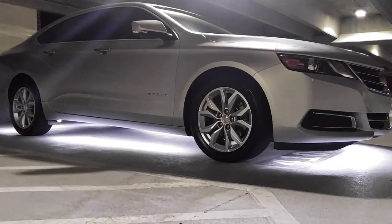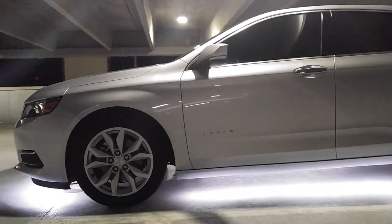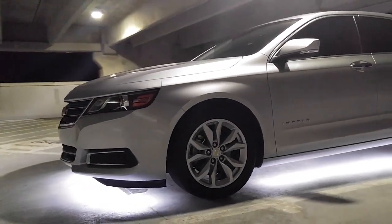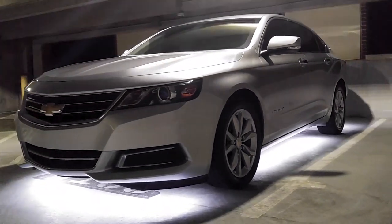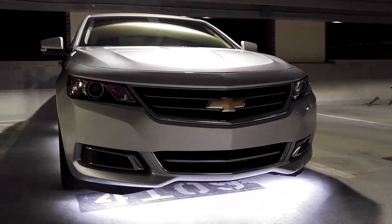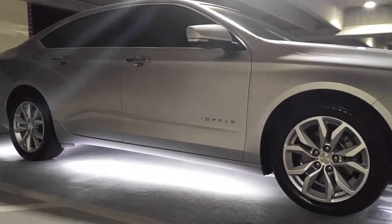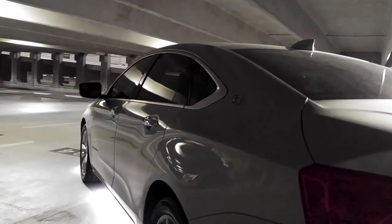LED underglows can look great when executed well. Not only do they make it easy to find things dropped on the ground at night, they also make it easy to avoid puddles and come in handy when I need to work under the car without having a spare hand to hold a flashlight. They are functional and certainly add to the overall look of the car, so I'd call that a win-win situation.